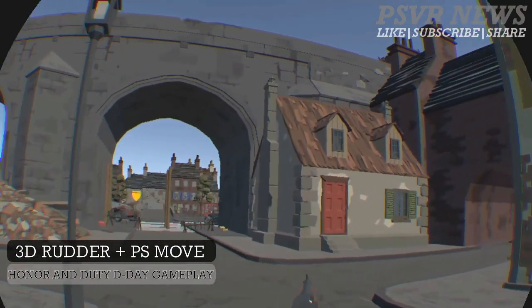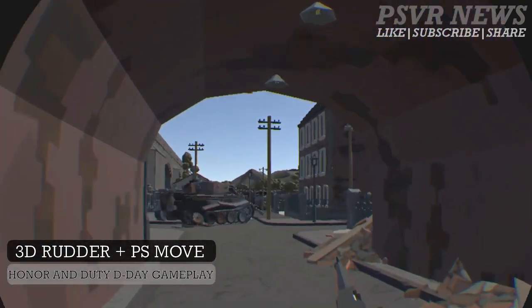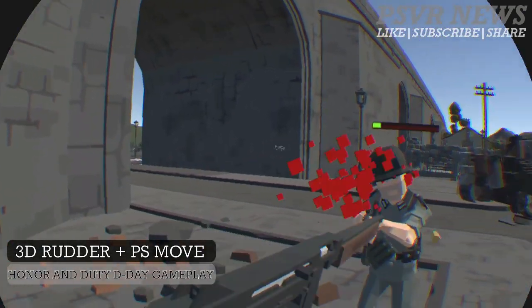Hello, it's PolishPolVR and this is a video of Honor and Duty D-Day being played with 3D router and Move controllers. As you can see, the walking is done by 3D router and then aiming is done by Move.